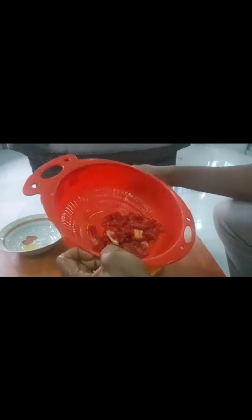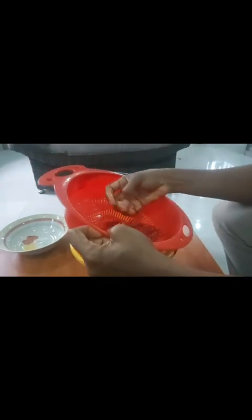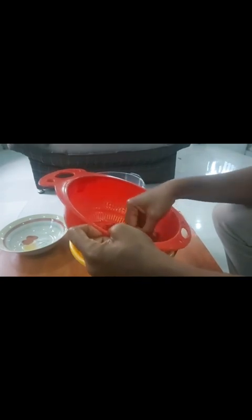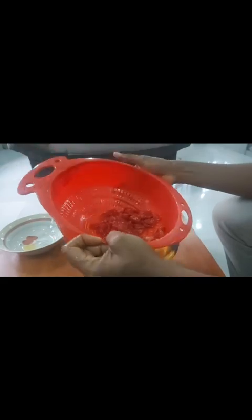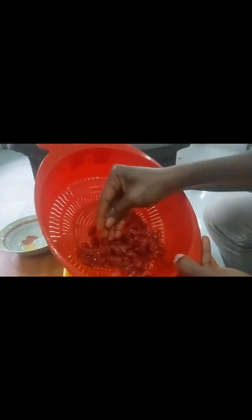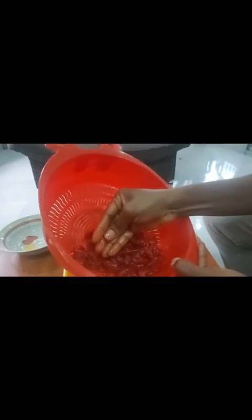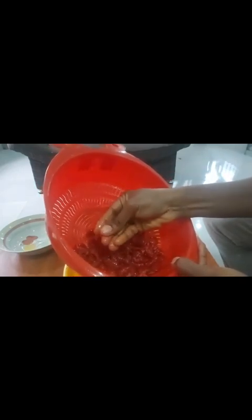We're done removing all the skin from the back of the tomato. Now we head straight to preparing the seed part. For the seed part, all you're going to do is press the flesh covering the seed and then remove the seed.